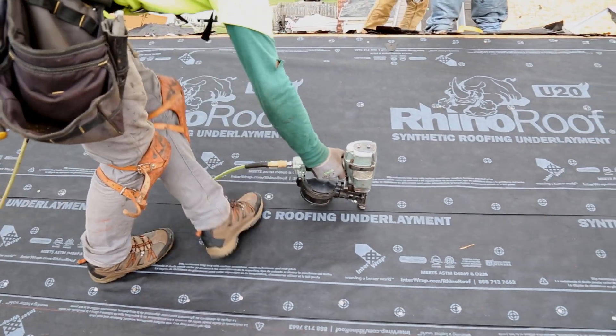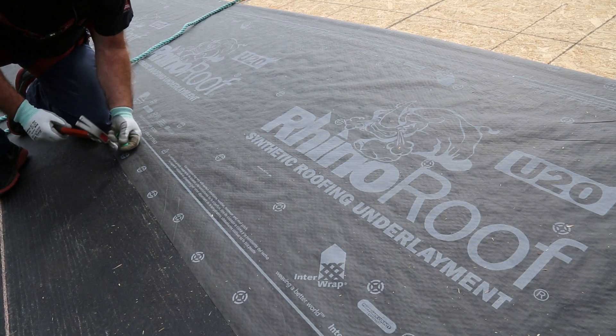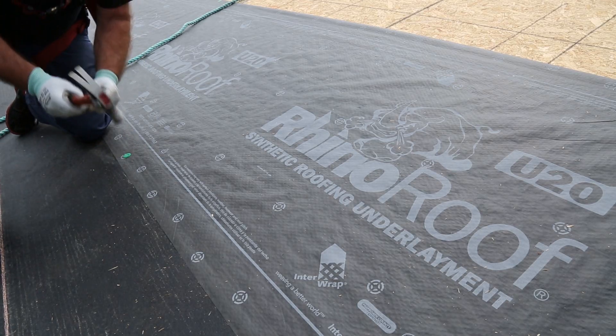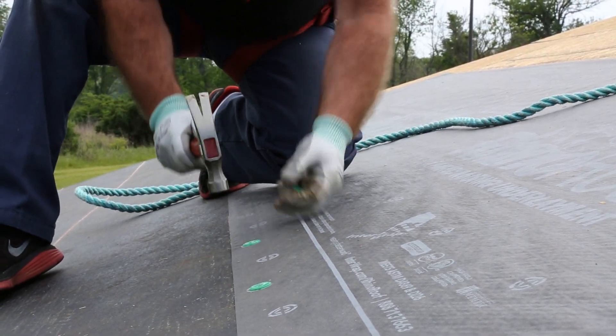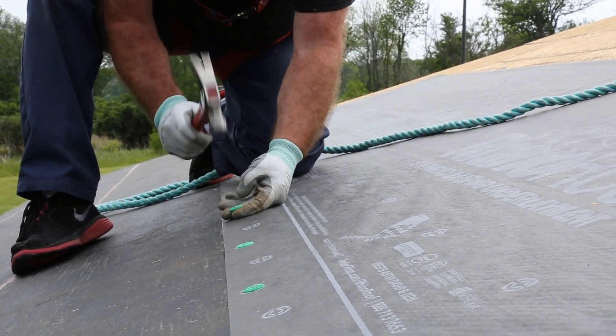For same-day coverage with primary roofing, RhinoRoof U20 Underlayment can be anchored with corrosive-resistant 3/8 inch head and 1 inch long roofing nails — ring shank preferred, smooth shank acceptable. The use of every other anchoring location printed on the product is also acceptable.